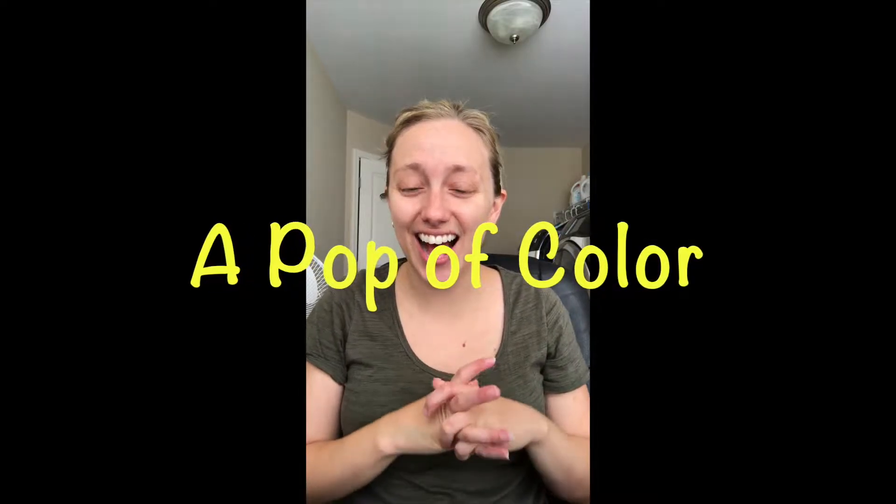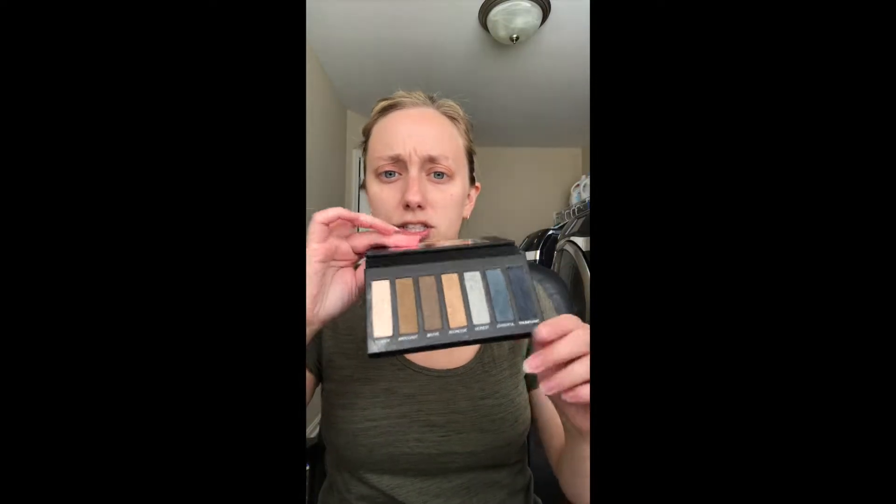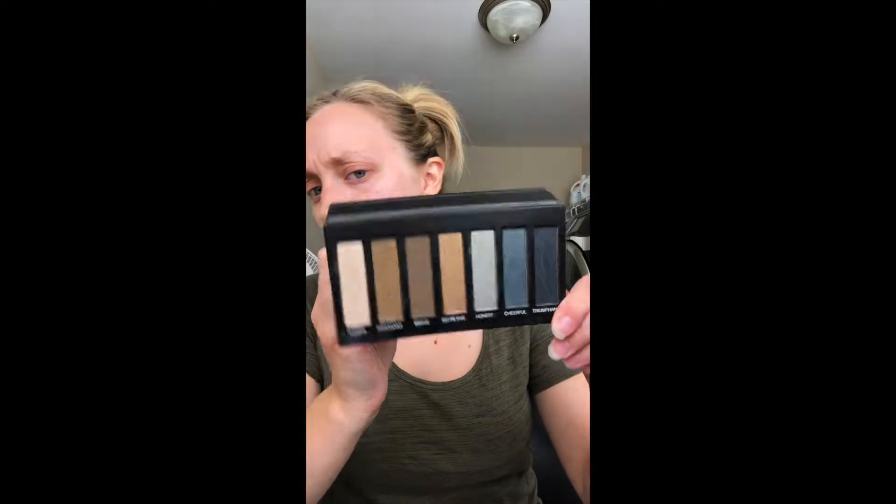Hey everyone, I wanted to do a quick tutorial of one of my favorite eye looks. I love browns, I love golds, but sometimes I want to add just a little pop of color to really bring out my blue eyes. I've already primed — it's a crime not to prime — and I'm going to be using palette 4, which is a mix of browns.